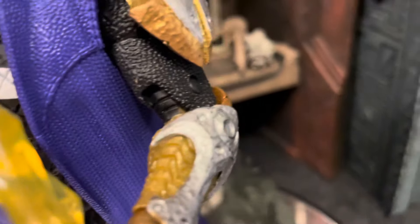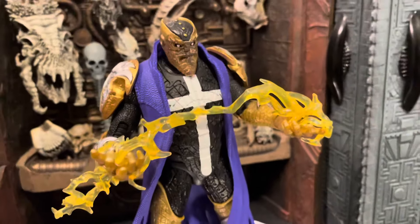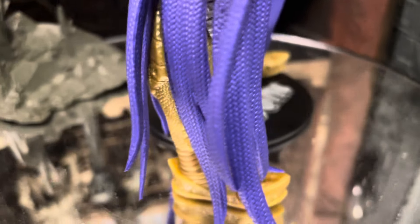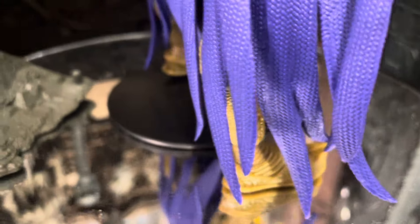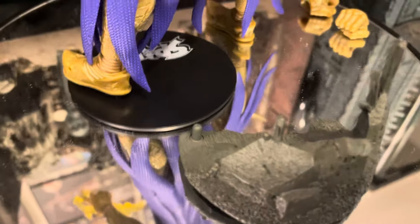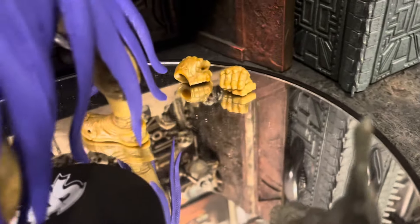The purple looks nice. I like the little effects it comes with — looks very cool. Here's the base, which could use a little bit of dry brushing and a black wash as well to make it look more detailed. And it does come with the extra fist hands.